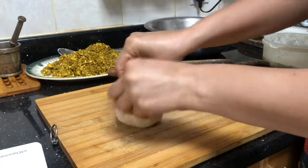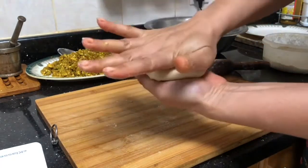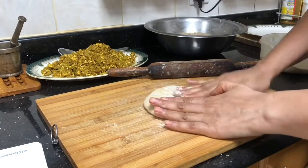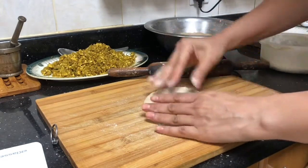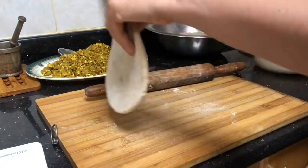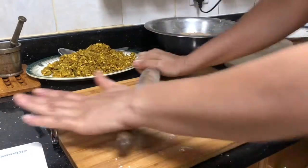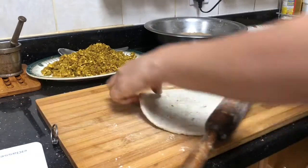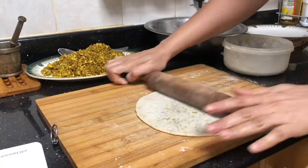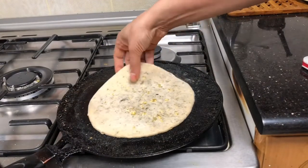Take a big ball of stuffing and place it in the center, then seal it properly. After sealing, first press it with your hands a little — don't directly use the rolling pin. Press with your hand first so any air inside comes out, then slowly roll it with a light hand so the stuffing doesn't come out. This is how you get a proper stuffed paratha.